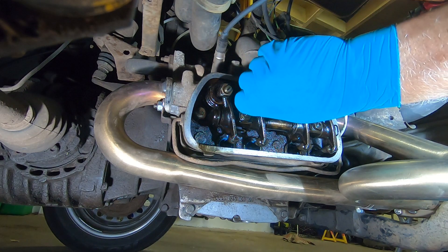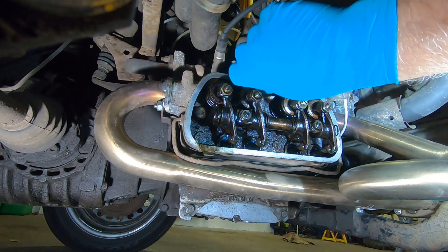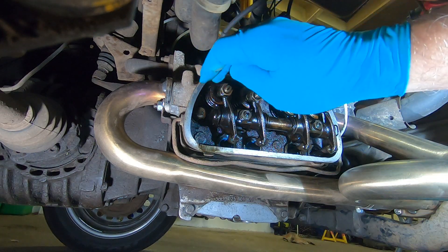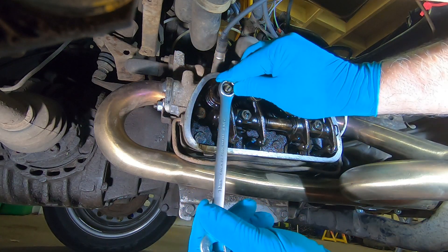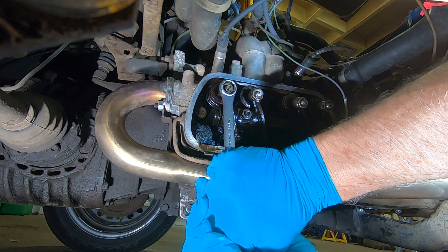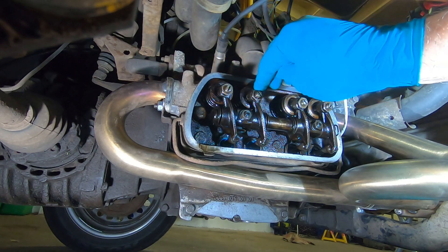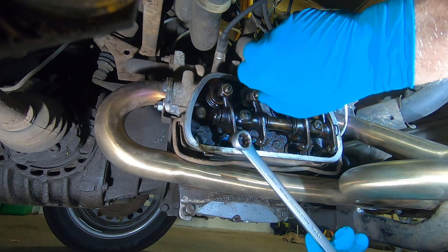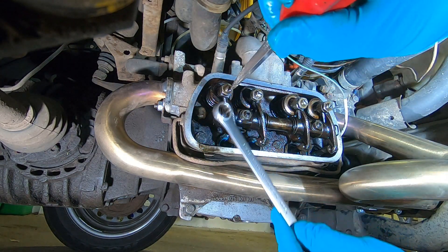They shouldn't actually be loose if you've got hydraulic tappets — they should have compression on them, so we need to set them up. There's a bit of a clue on that one because it's quite a long way out, whereas that one isn't. But all right, let's back them both off and make sure those nuts are loose on the threads.